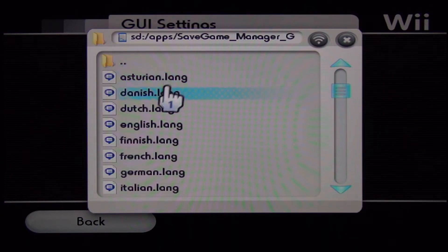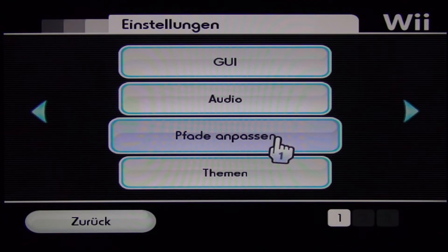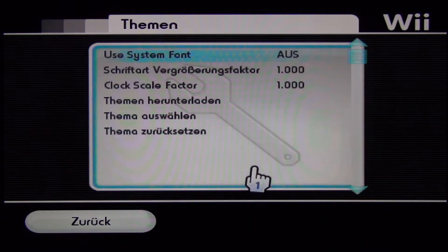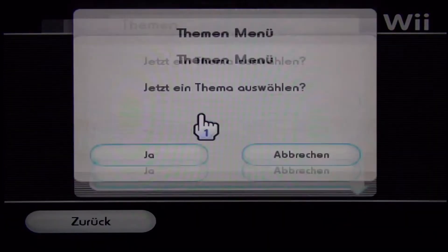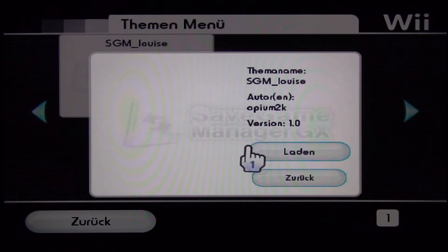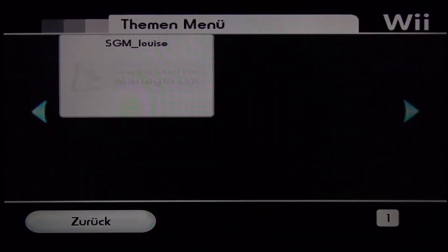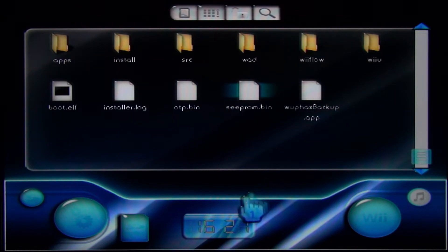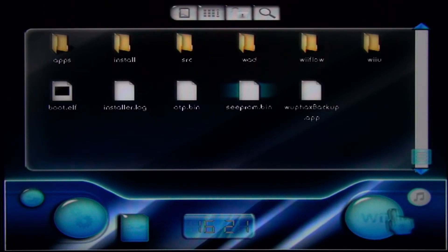If the language resets after a console reboot, you can fix this by deleting the other language files. You can also change the look of this homebrew, but every time you change the theme of Savegame Manager GX the console will crash, so I recommend doing that after the tutorial. I'll change it anyway so you know how it works and what the theme looks like.